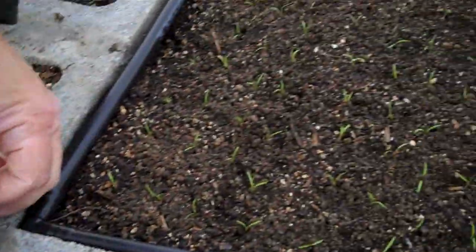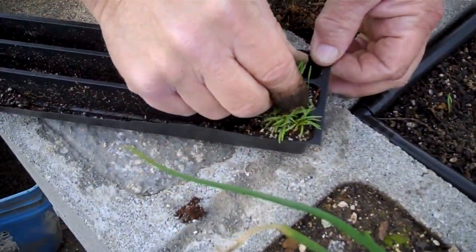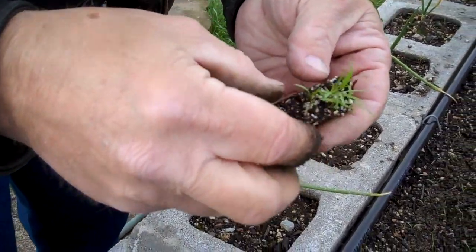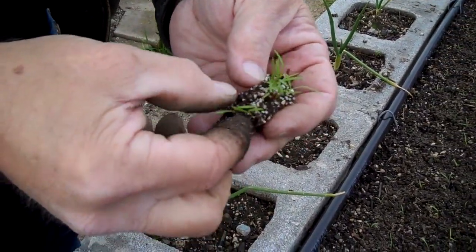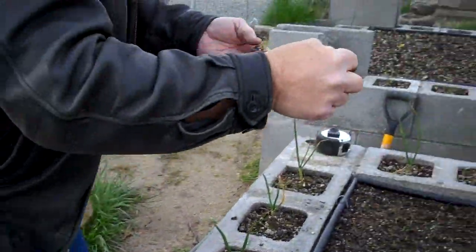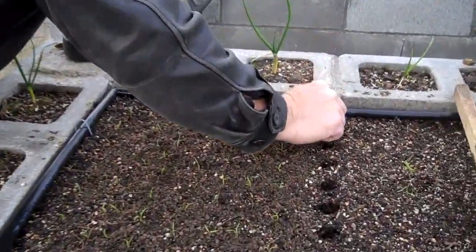Most of these are already transplanted but we're showing you the last bit. You take your transplants — just grab a whole big wad of them and they look like that. As you take one out, you just pull it out and it looks like that.